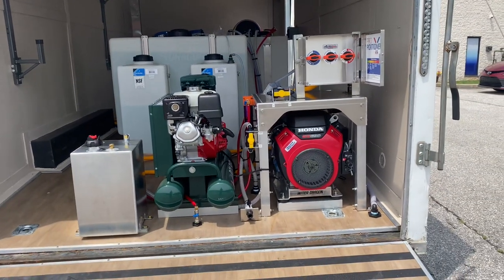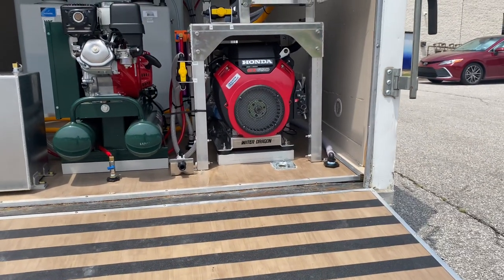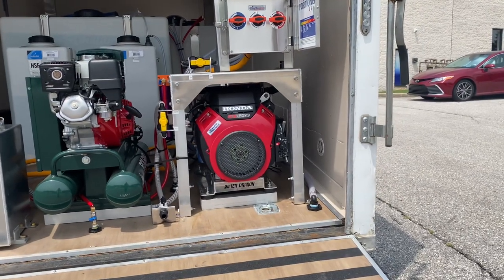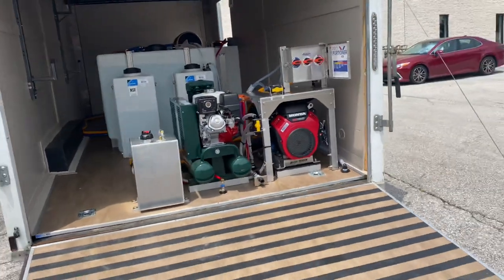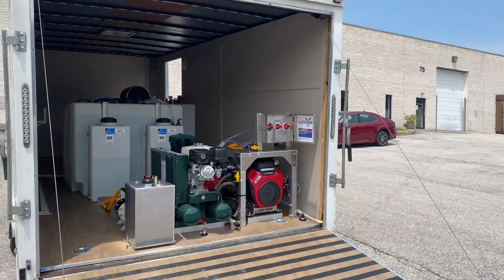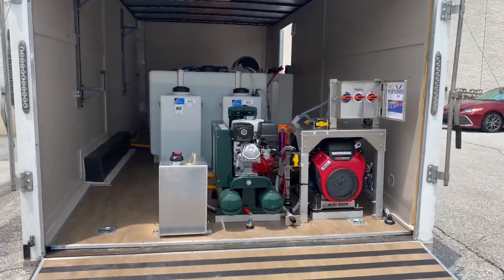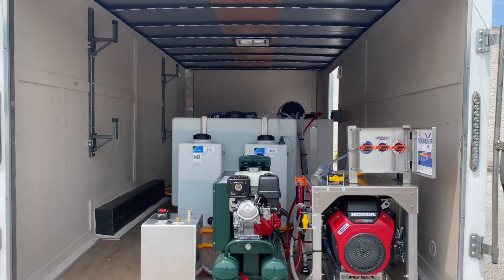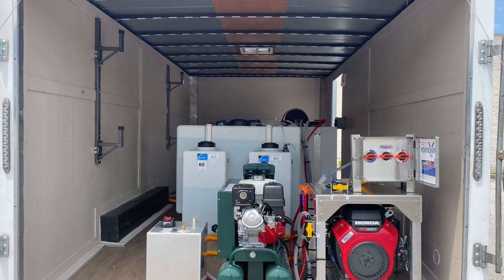You can see down below there it has our Water Dragon base, which is a solid aluminum frame base. Underneath that base you'll notice there's some extruded tubing there. This trailer was a dovetail at the back, so we had to make sure the machines were level when we put them in, but we wanted everything in the back of the trailer. We put them up on that extruded tubing just to level everything out so the engine oil and the pump oil stays level.